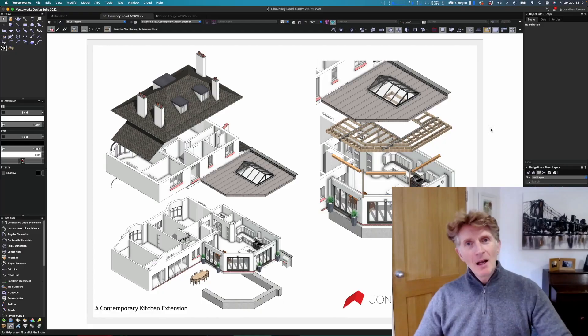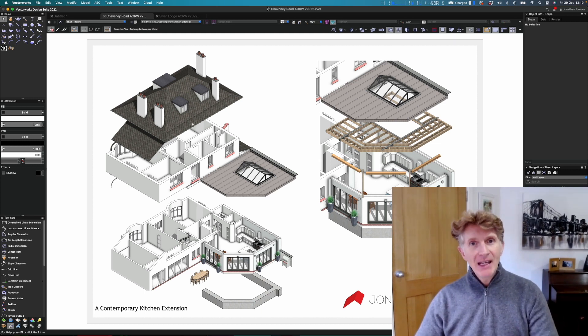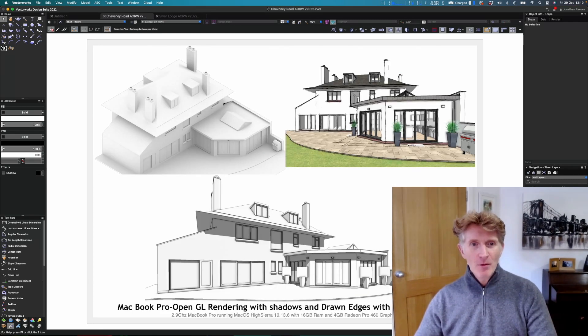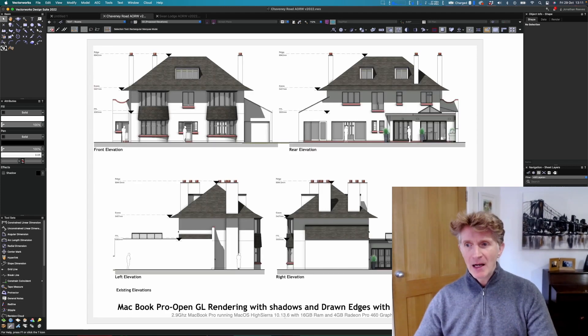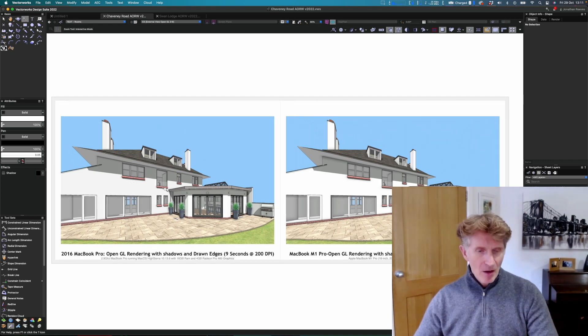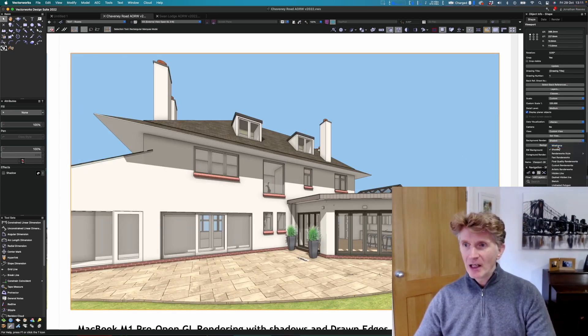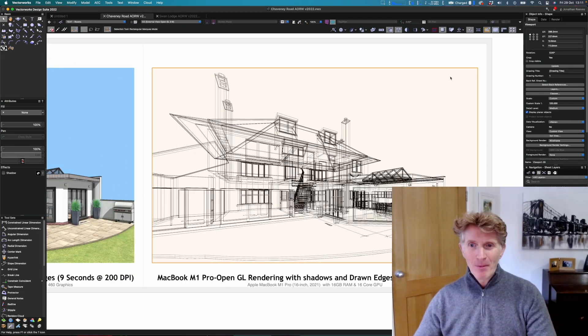Now we're going to do some testing on the new Mac M1 Pro on another project in Vectorworks — a kitchen contemporary extension. I've got a project file with a few different types of views. This was actually done on my old MacBook Pro, but I've made a nice comparison for you. Here is the old render on the previous MacBook generation — it took about nine seconds. Just to show I'm not tricking you, let me change this to wireframe and back to shaded — get ready, it should take about three seconds.